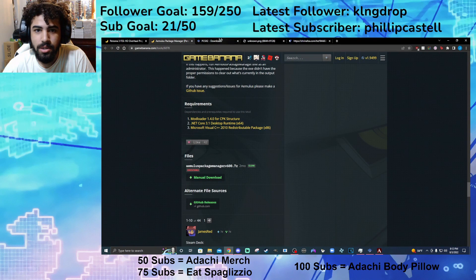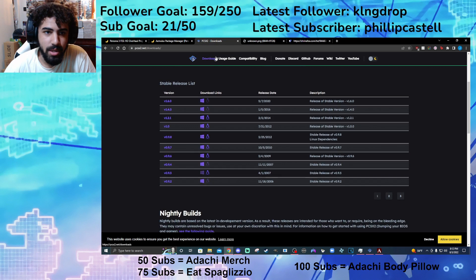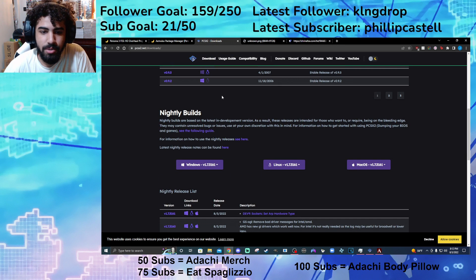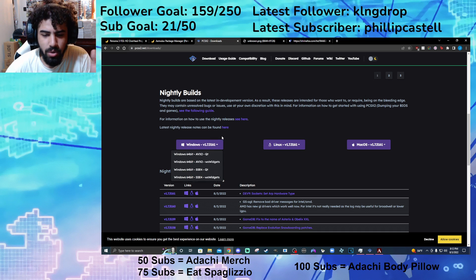Next thing you want to do is you want to go to PCSX2 Downloads — I'm going to have this link in the description as well — and you want to make sure that you get the nightly builds. You can only use the mod with the 64-bit AVX2QT. This is the only one that's compatible.